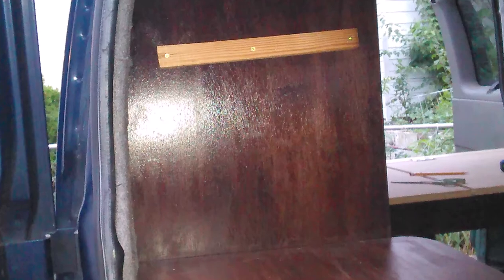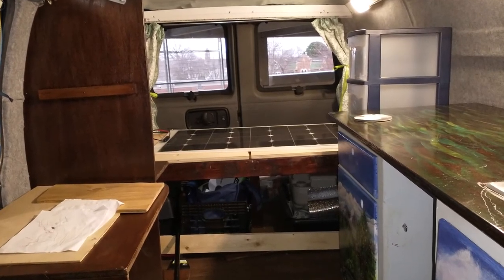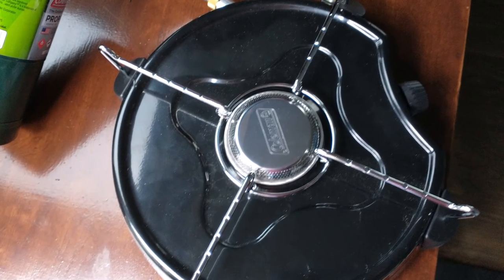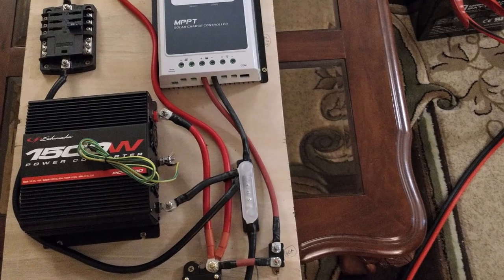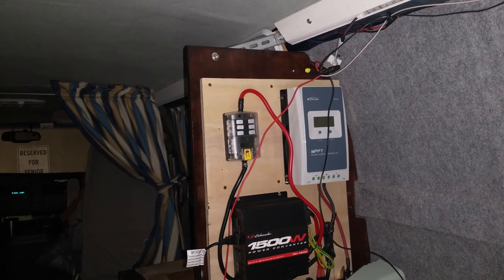The electric panel has a controller, an inverter, and a fuse box. The stove is at the front and the electric panel is at the back.